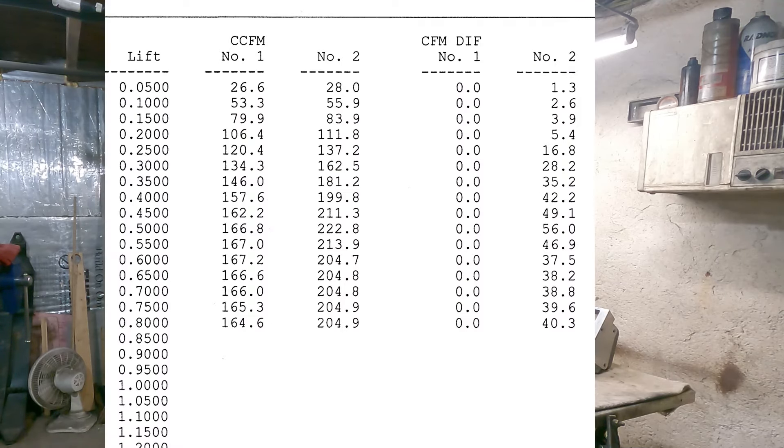I'm going to read off the intake numbers. At 100 thousandths lift: 55.9 CFM. At 200 thousandths: 111.8. At 300 thousandths: 162.5. At 400 thousandths: 199.8. At 500 thousandths: 222.8. Then at 600 thousandths and up it drops to 204. That's all CFM on the intake.